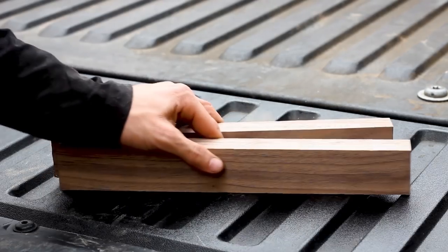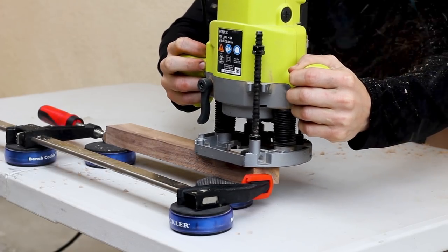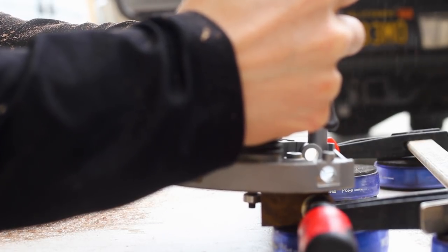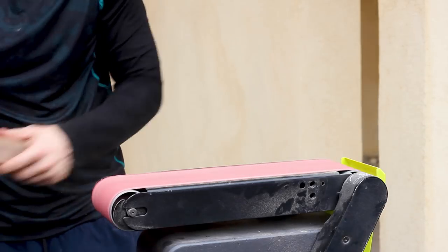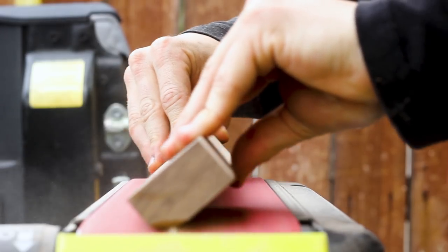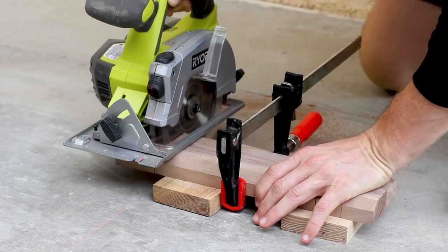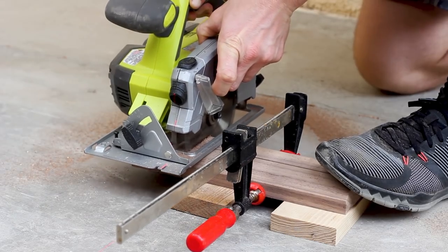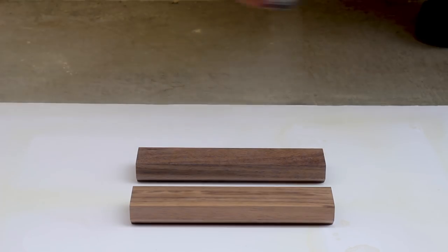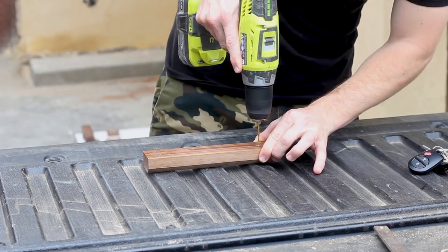I wanted my serving board to have legs to prop it up and I'm using walnut leftover from a previous project. I started by routing a chamfer into the edges and since I'm not very good at routing, I used my belt sander to clean up the surfaces. I then cut them both to length based on the size of my mold and cleaned up the edges on the disc sander. Then I applied the same clear coat and screw method to them so they too could be anchored into the concrete once it cured.